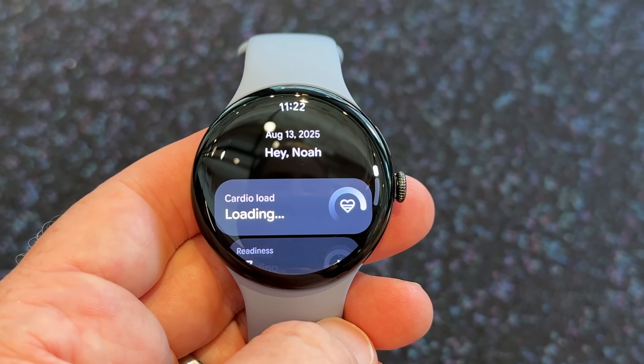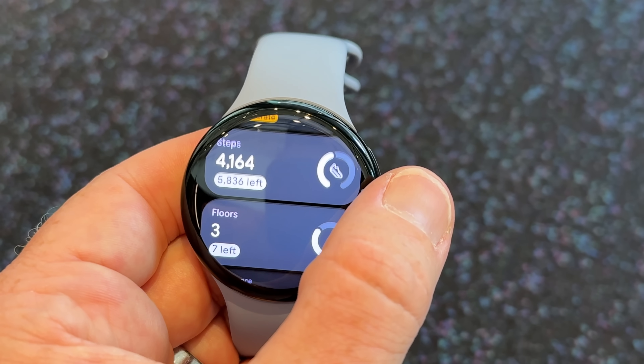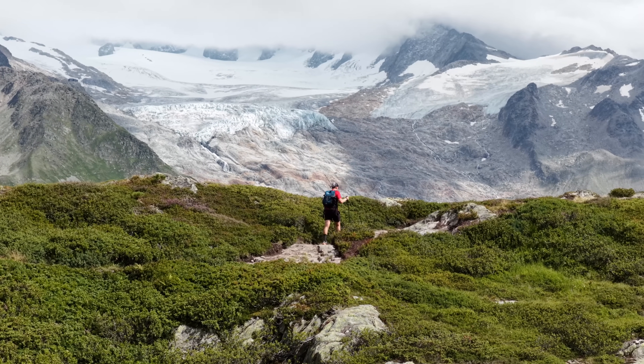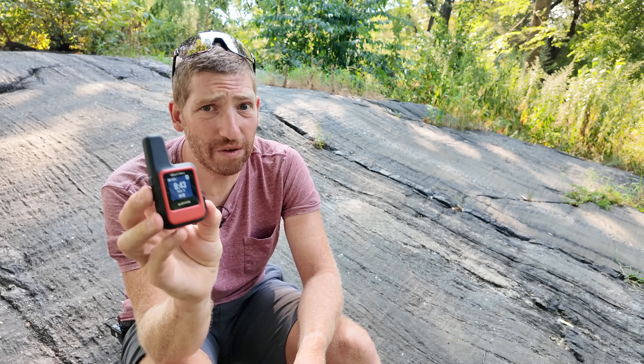You can see the Material You changes throughout the watch user interface, but the big thing that you care about here is the emergency SOS feature. The idea here is that it allows you to go out into the wilderness and do emergency response messaging directly from the wrist with no cellular connectivity whatsoever — in effect it's doing the same thing as a Garmin inReach device would at a very basic emergency response level.